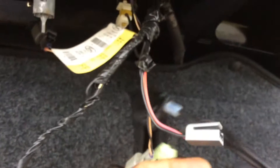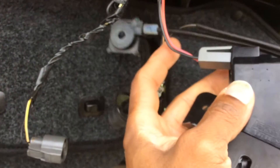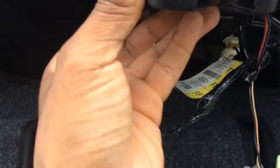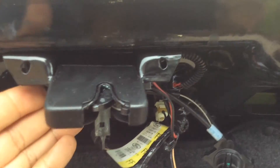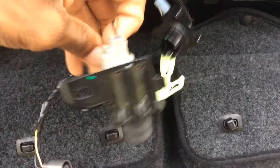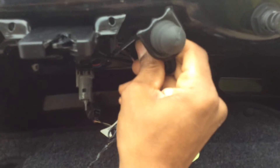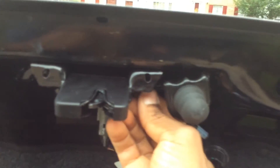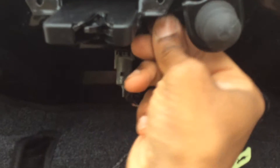This electrical connector is going to plug right in there, like that. And this one piece here goes into a small hole, up here, and then it hinges up onto the bolt and screws on.